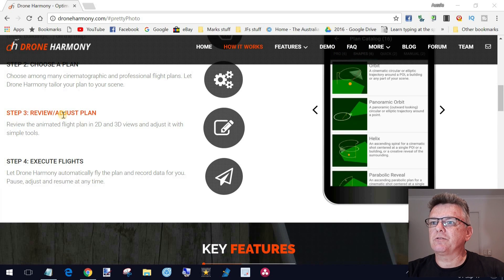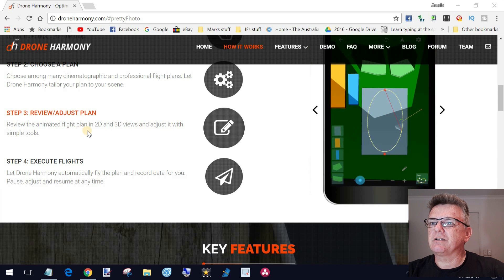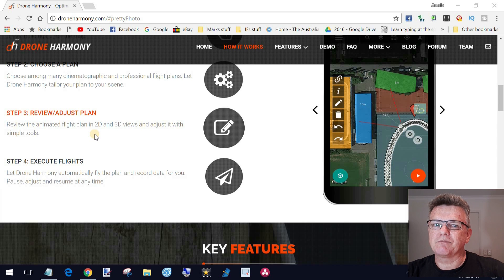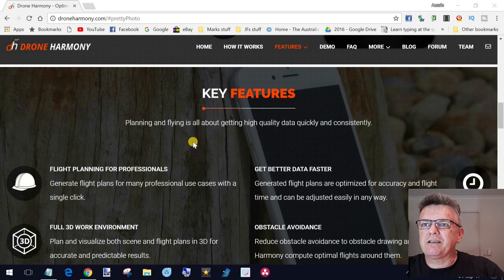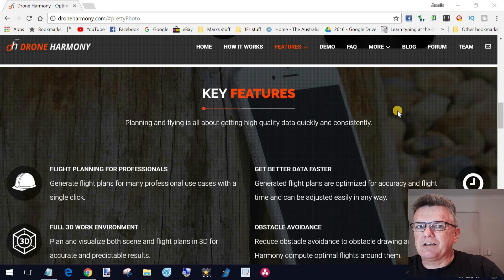Then you do a review and adjust the plan that you've selected. Basically that means you can tell at each waypoint where you want it to face, how long you want it to face for — all those normal things you'd see in any other waypoint application. And then finally you execute the flight. The key feature is planning and flying; it's all about getting high-quality data quickly and consistently. This particular app is great for flight professionals.